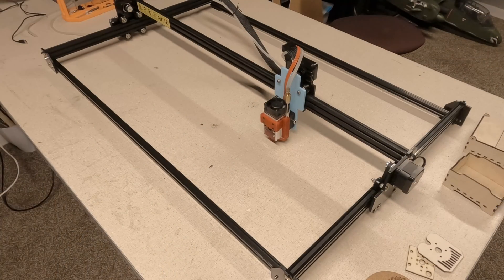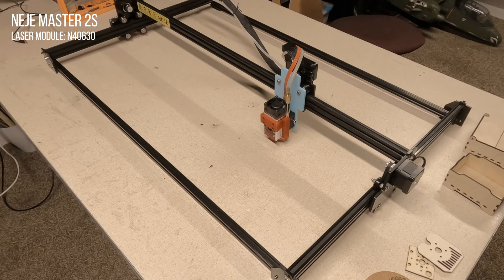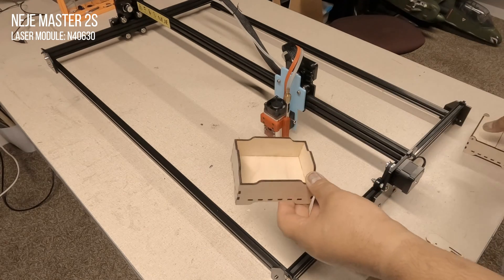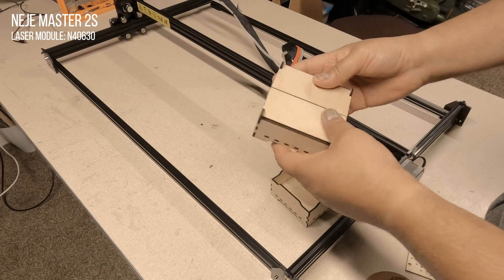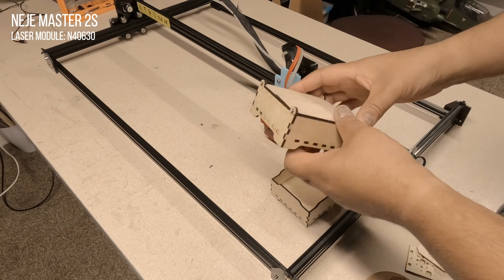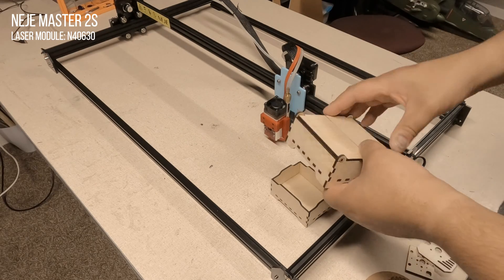Before we get the Max 4 into the enclosure for testing, I do want to take a quick look back at the Master 2S just for comparison. This is the NAJ Master 2S, which I did buy with my own money. Pretty light-duty machine — it was my first foray into laser engraving and laser cutting, and it was a good machine for what it did. Made some little boxes here and cut through three-millimeter ply, eighth-inch plywood, though it takes three or four different passes, so a little bit underpowered.